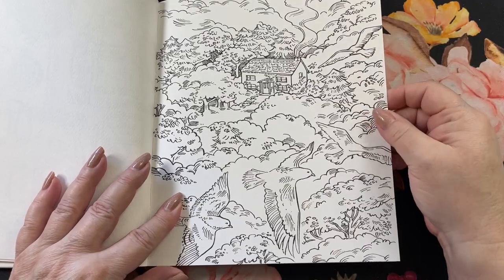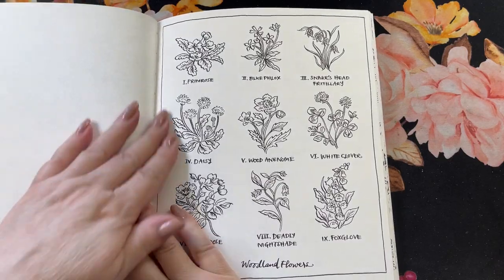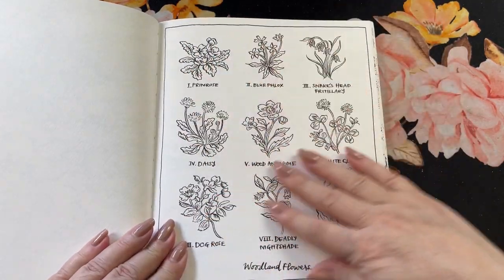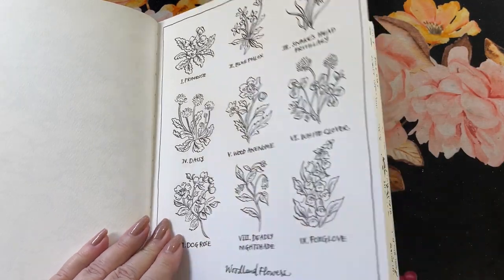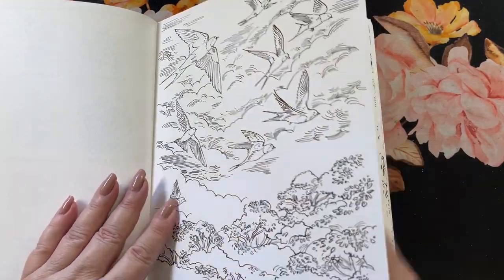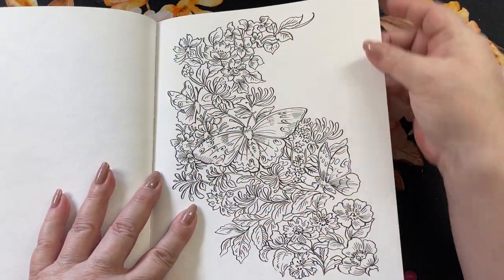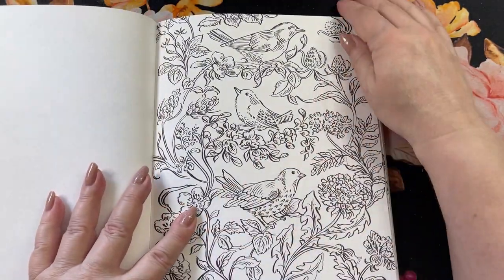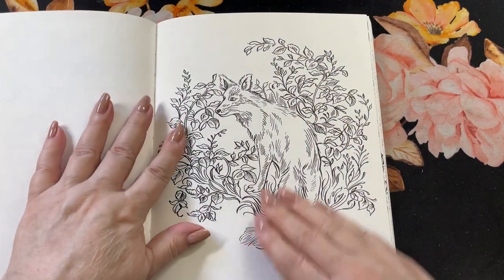Nice cabin out in the woods. All these pages are pretty when they're done in watercolors. These are the flowers — they're all named so you can look them up and see what coloration they have. Some birds. I like this one with the flowers and the butterflies. Some more birds and this little guy.